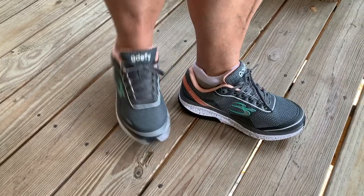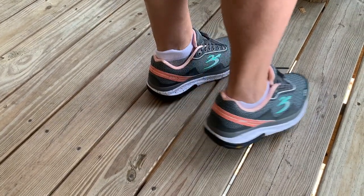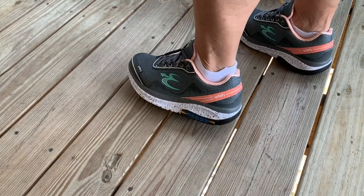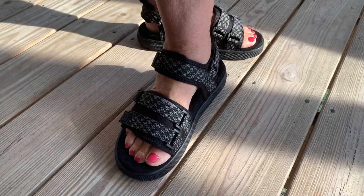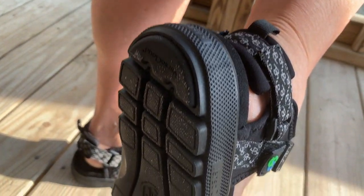A few short years ago my wife broke her heel, and now she has a heel with three screws in it, and finding comfortable shoes has become an issue. Because she liked the Gravity Defyer Tennis Shoes so much, she purchased these women's sandals.